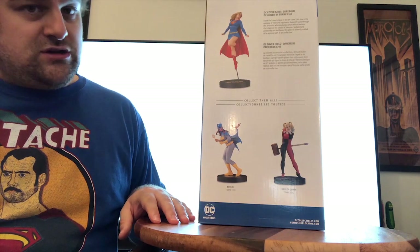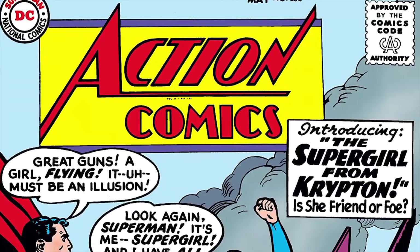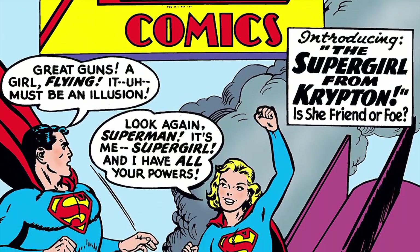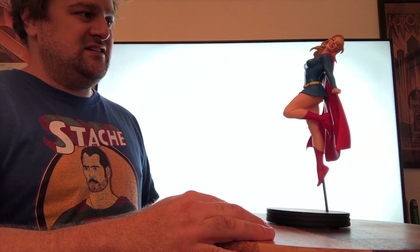On the back you get previews of other Frank Cho bombshells releases — the Batgirl, which we already unboxed, and the Harley Quinn. And here she is — Kara Zor-El, a character first introduced in DC Comics in 1959. She's Superman's cousin, his older cousin actually, but due to suspended animation she looks a little younger than him.